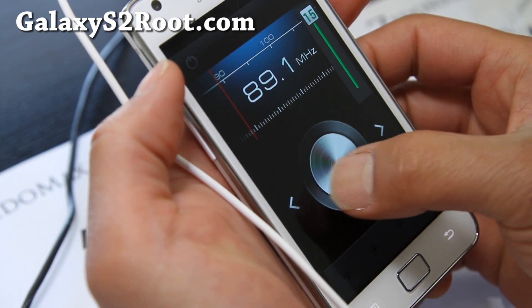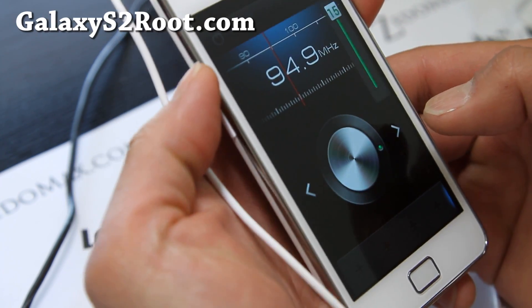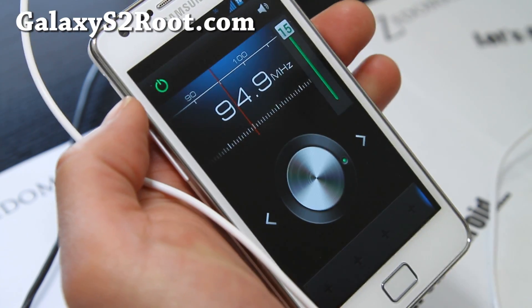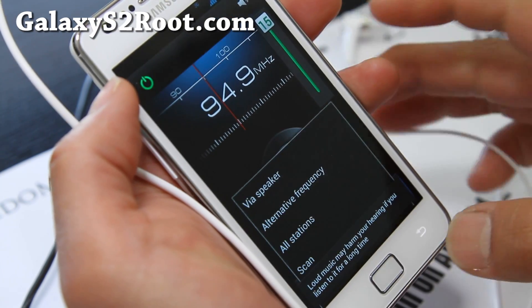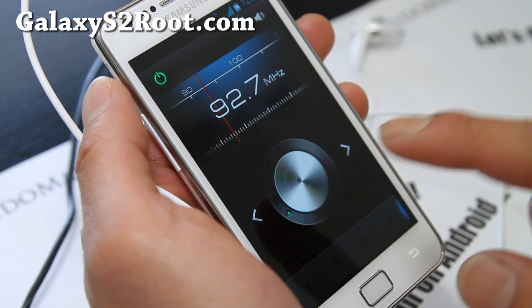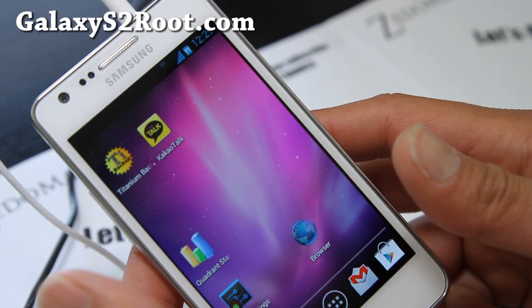Let me put the speakers on — there we go. Yeah, it's working, it's working really well. There we go, via speaker. My other favorite channel is 92.7 but it's not picking up the signal there. It's fine though — it works.